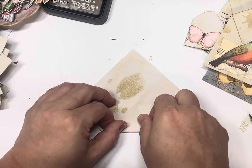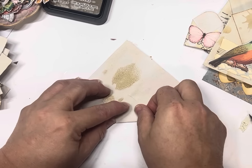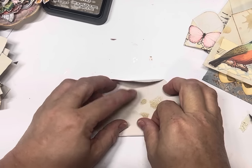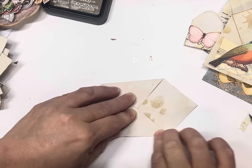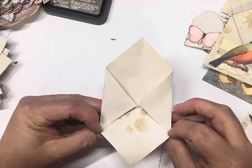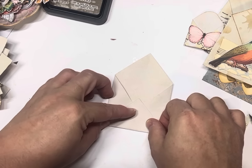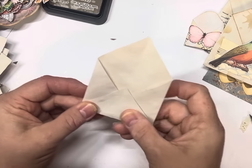We do our two side pieces first — just the point of that to the center and then we crease it. And then again the point in to meet that one and we crease it. Then we fold the bottom one up — we fold it a little bit over where that is, up and over a little bit. So you'll see there's a little bit of a lip there.